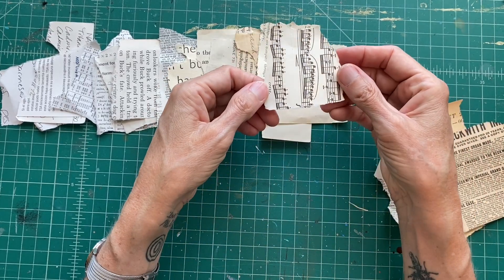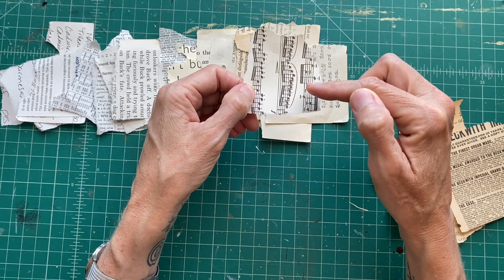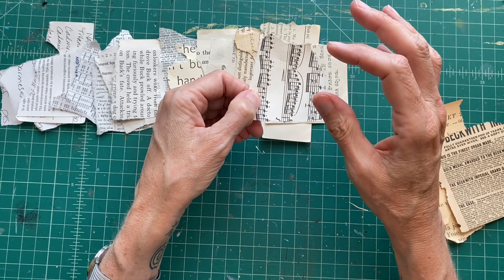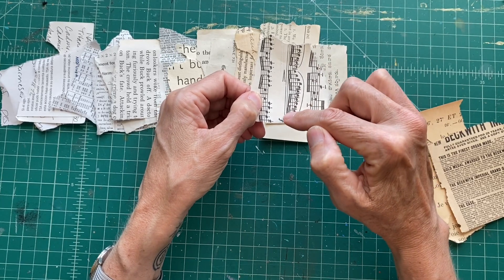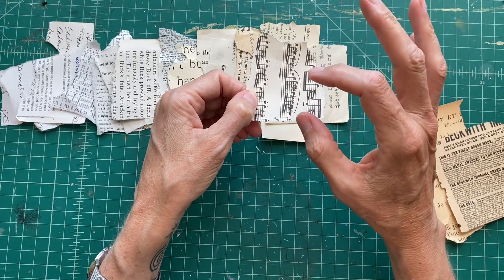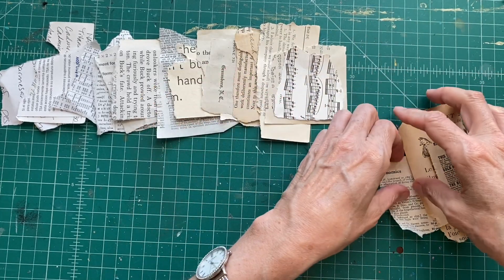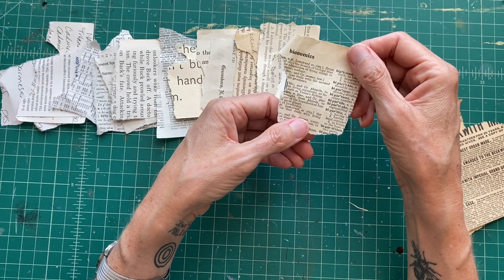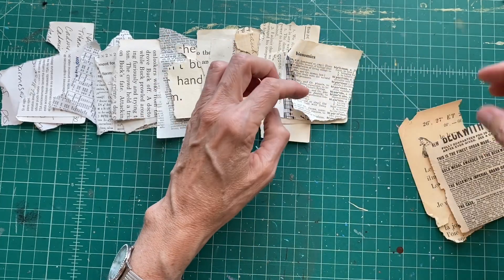Here I have some sheet music with a lot of 16th notes — very dense because those notes are close together, on the staff lines, making for a lot of black per square inch on this slightly oxidized paper. My next sheet is another encyclopedia or dictionary page on an oxidized paper with small fonts.